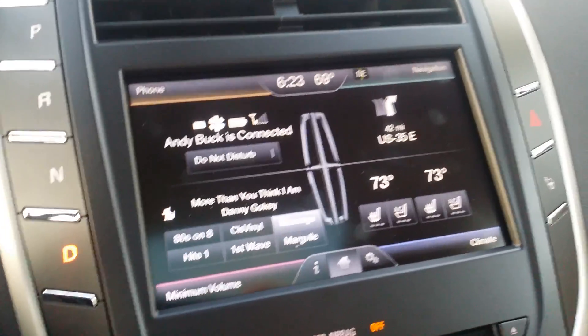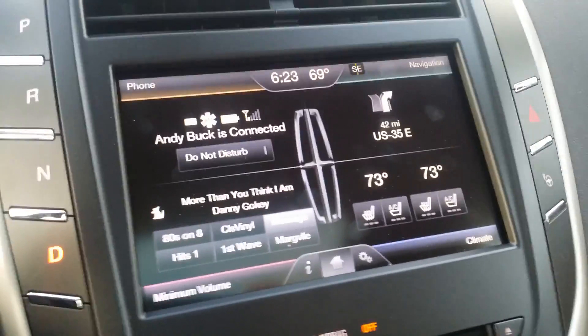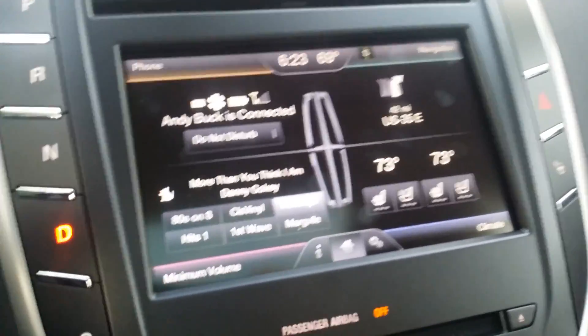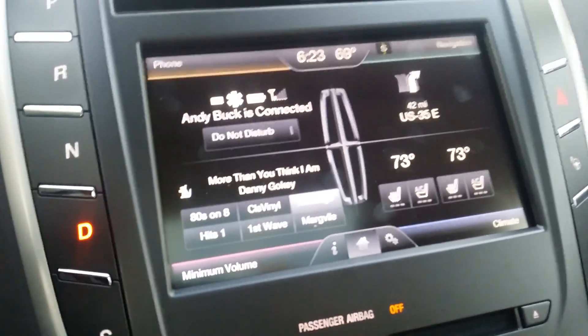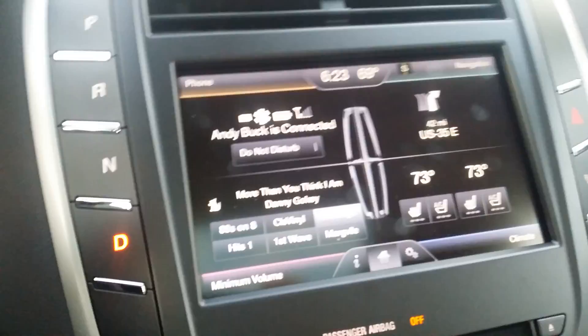Welcome back to MyAndyBuck.com. I've had quite a few people ask me about the Lincoln and Ford lane-keeping technology that is available in many of our units. I'm going to attempt to demonstrate that for you right now so that you can see how cool this lane-keeping technology really is.